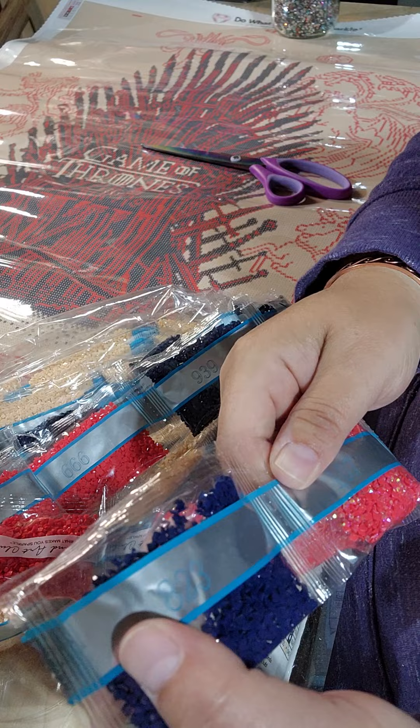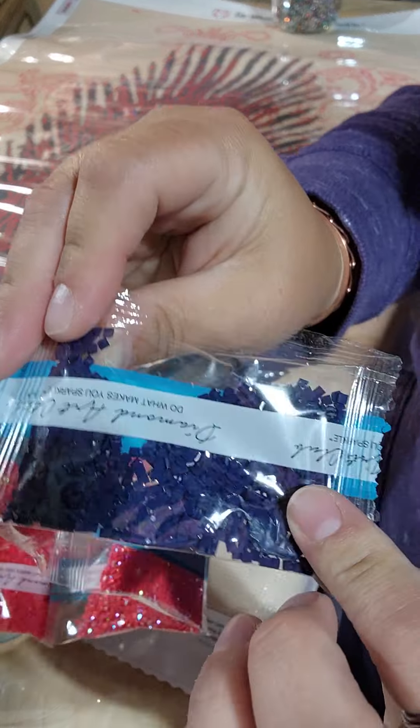Looks like color 83 — so that's probably just an accent with a few spots.